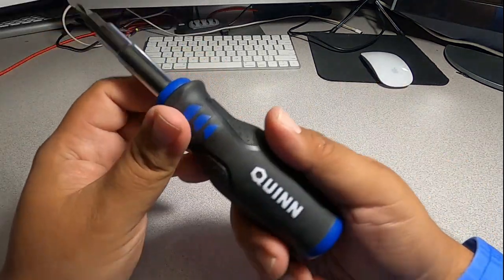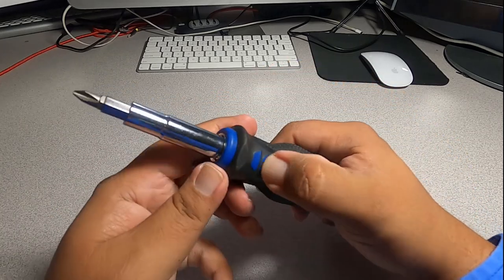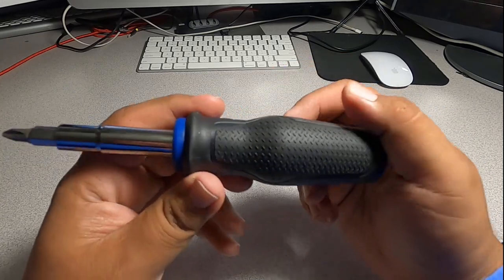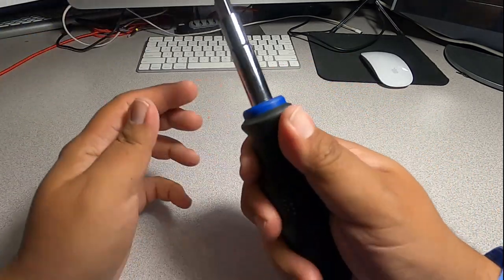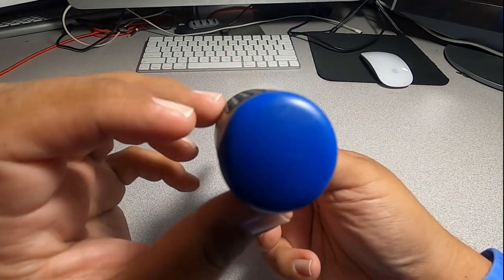You can see 'Quinn' on the side. The blue part is plastic and all the black part is rubber, so it feels really good in the hands. I've got bigger hands so this is perfect for me because it's actually kind of thick.